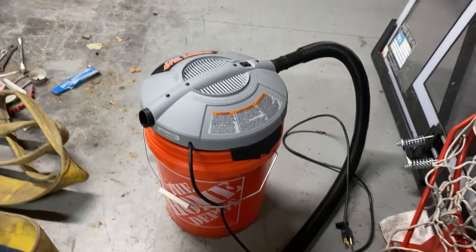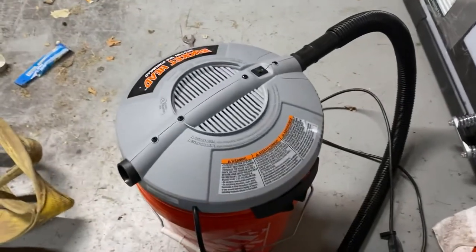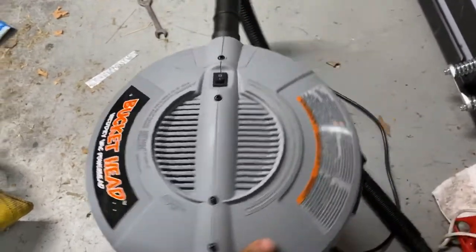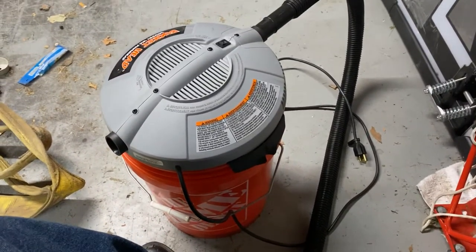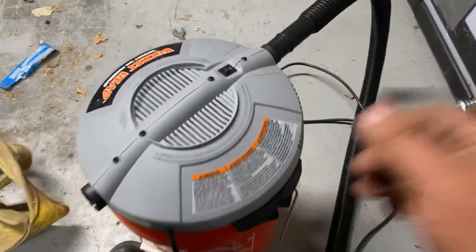Hi, this is Adam from Small Town Machine Shop with a really quick review video. I got one of these Home Depot Bucket Head wet/dry vacs — it just snaps on top of one of the five-gallon buckets, and I love the thing. I've been using it for six months now.